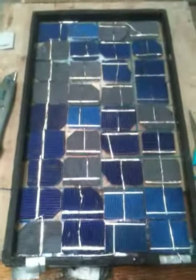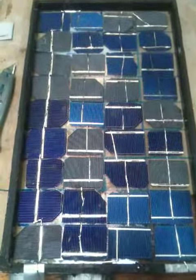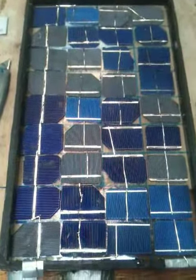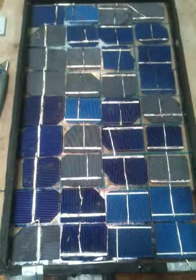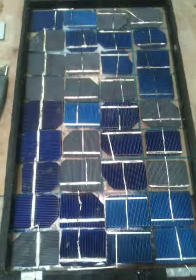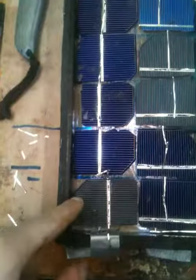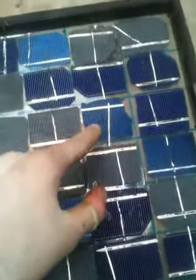So we're taking very similar sized pieces, so they've all got the same current output. Every cell has the same voltage output, so when we connect them in series, the smallest piece is going to limit all the others. So looking at this, it's probably that one there actually, or maybe that one.